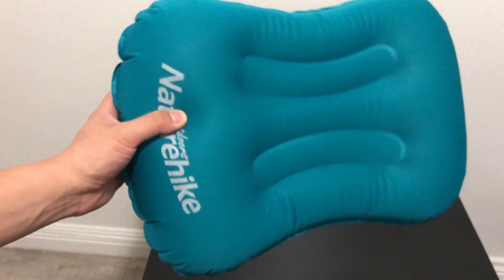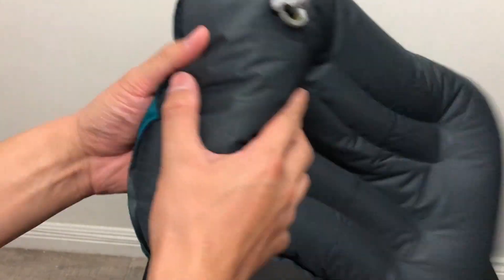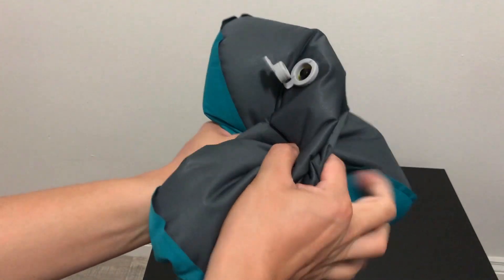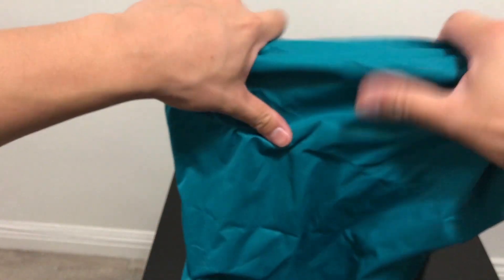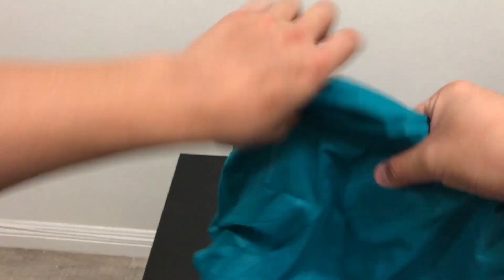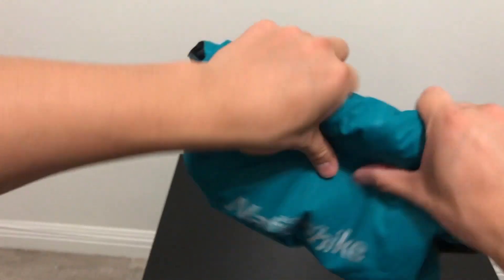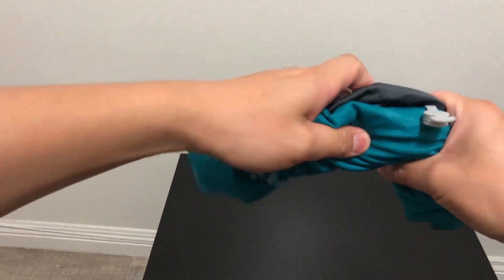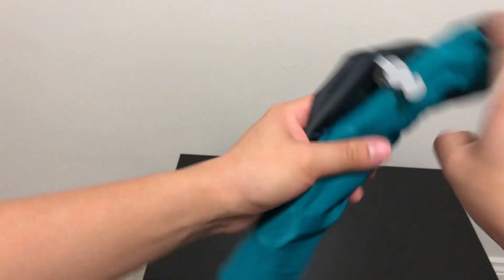It's so light. The value you get from this pillow is just awesome. To deflate it, you open this up, press the button so it's in the depressed state, and then air will flow out. Gently push the air out — you don't want to push too hard so you don't break anything. Then roll this up to get as much air out as possible, and then you can compress it into your backpack.